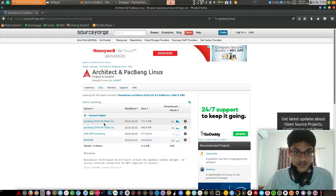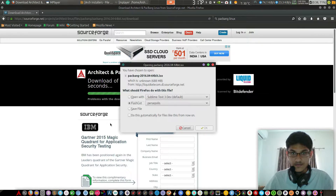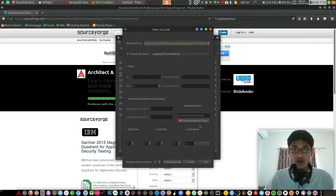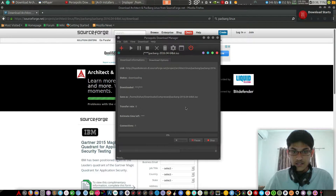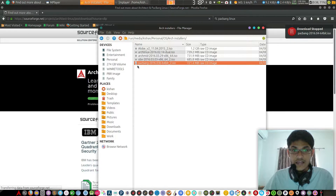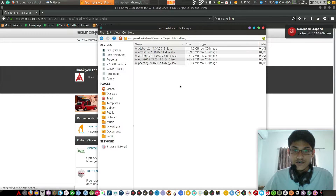This is pac-bang Arch Linux and you have to just download it — it's available in 64-bit and 32-bit. Just click on it and flash it. If you want to know how to install it, check out the link here. I have already downloaded it so I'll cancel the download now.